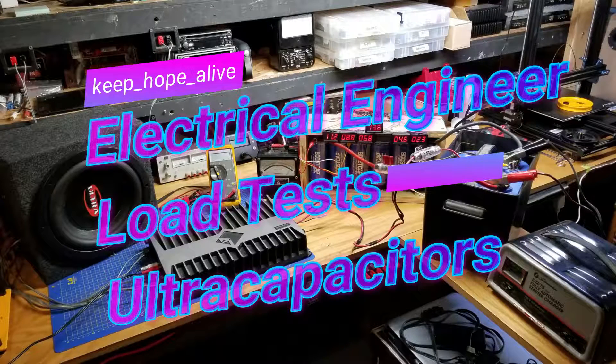Welcome to the second video in the ultracapacitor testing series. A lot of you have commented that ultracapacitors should be balanced, and I had some comments and opinions on that, so I figured I should test it. Let's take a look.